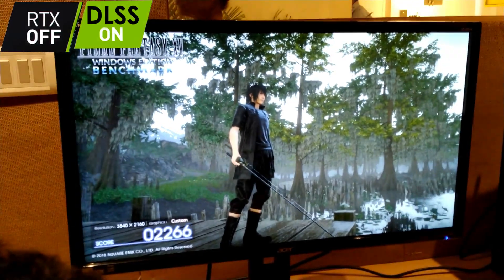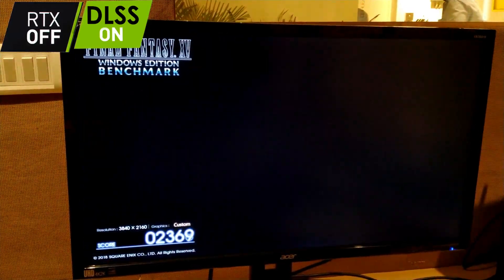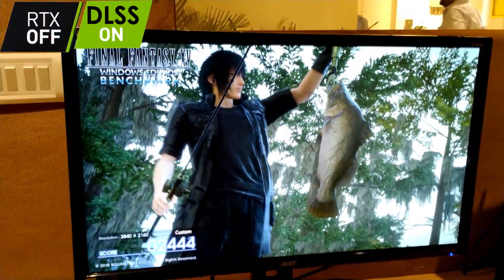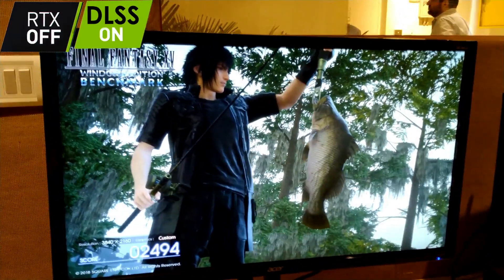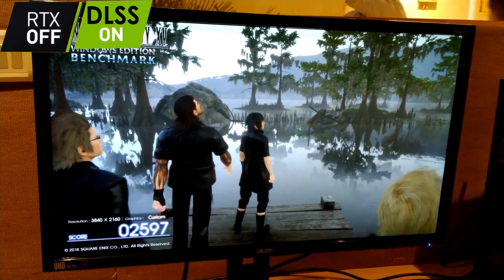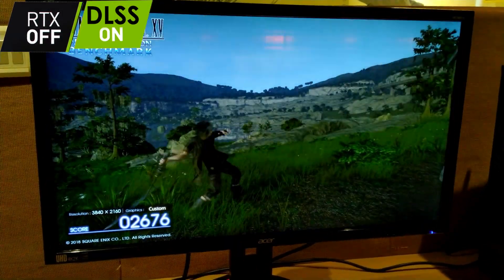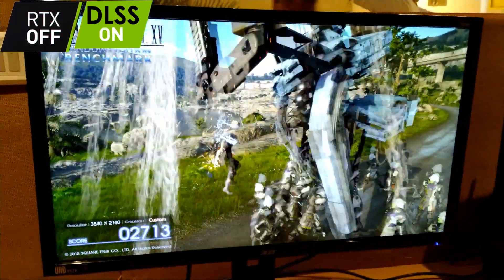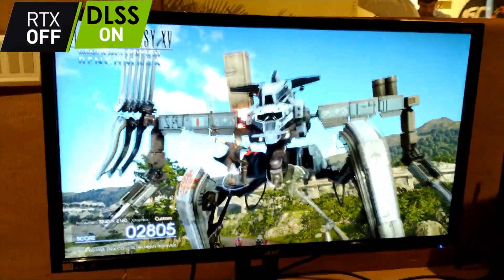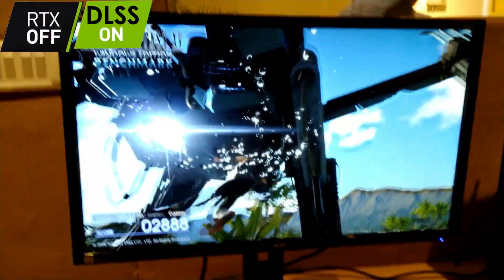DLSS also includes super sampling as the name says — it renders your game at a higher resolution than you're playing at. If you're playing at 1080p, it renders at 1440p or even 2K and then scales it down to 1080p, so it looks much better with more detail and crisper edges. We're only seeing demos right now because Microsoft has not released DirectX DXR support yet — it will be released by October 9th.